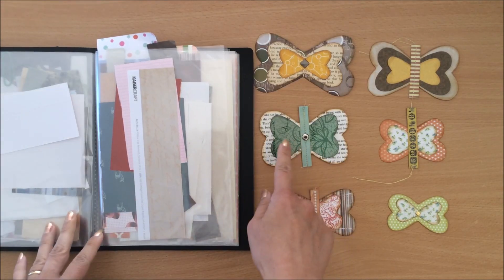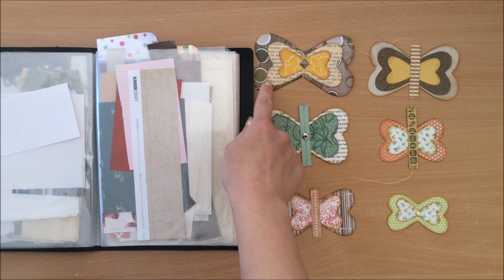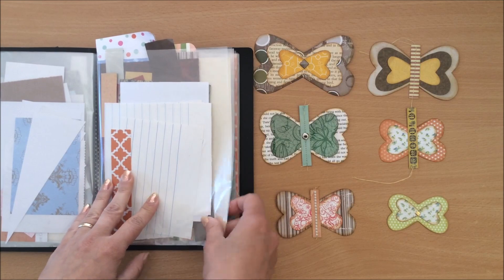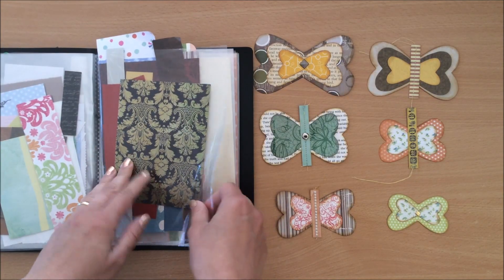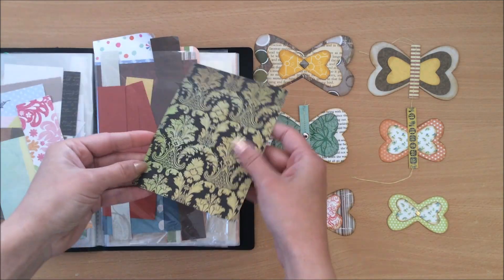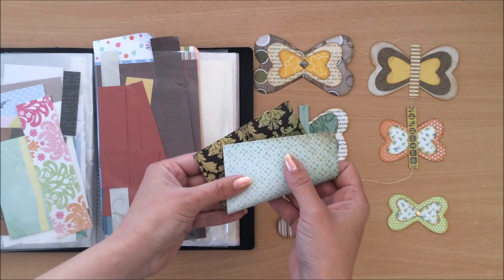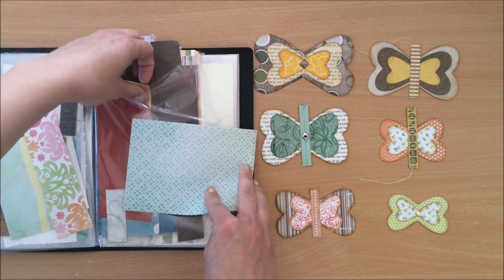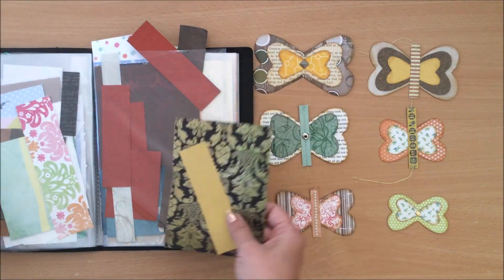It's up to you if you want to layer with just two or if you want to do three — like here I've got three. You can use book pages, vellum paper, scrapbook paper, anything you've got. I think I'm going to choose something from here; maybe I can use these two and maybe even do a third layer — I'll see.